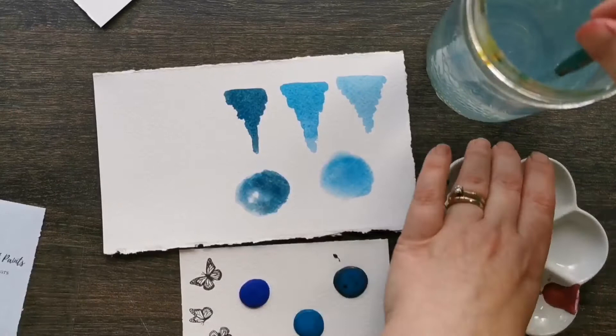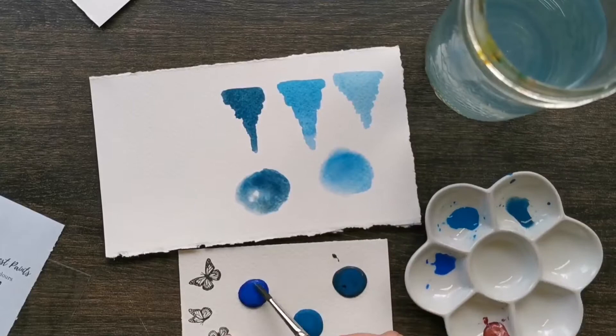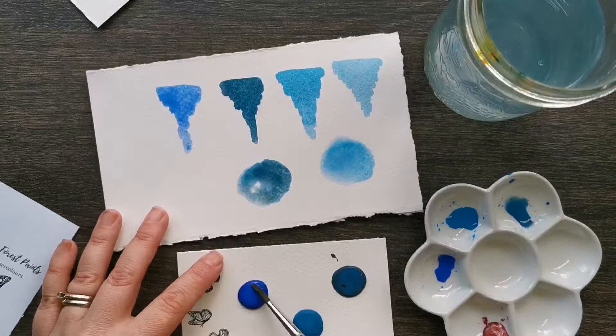There's nothing more satisfying than watching those paints drift. Let's take a look at True Blue — this is a wonderful blue blazer, so if you're looking for the perfect blue sky, this is the color for you.